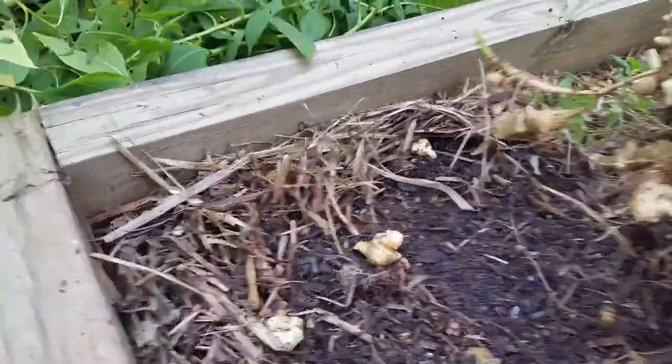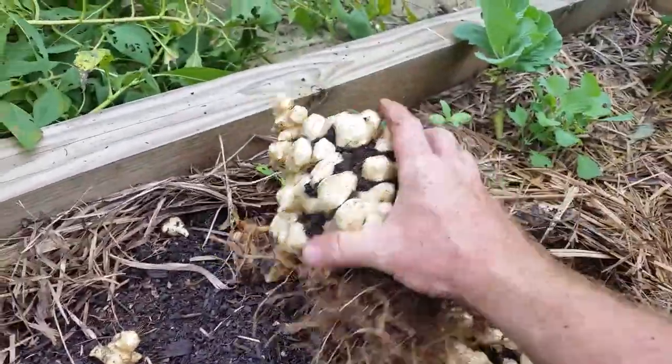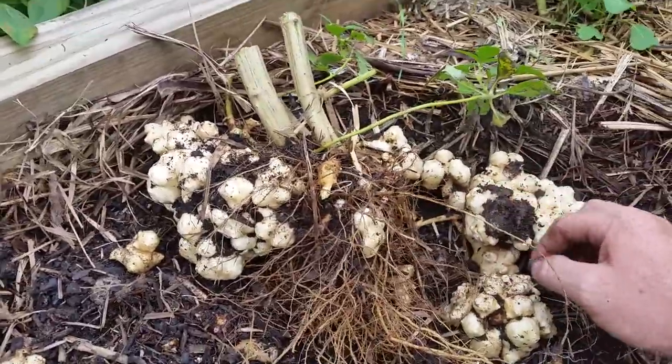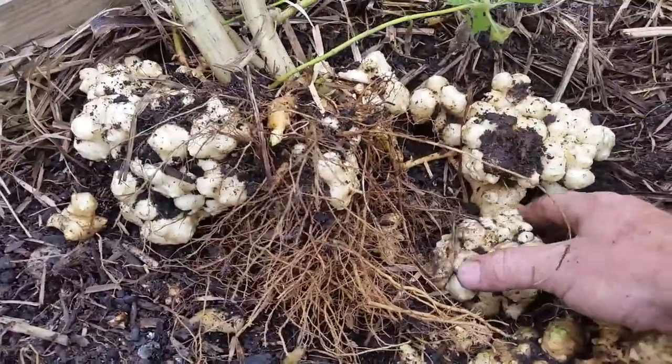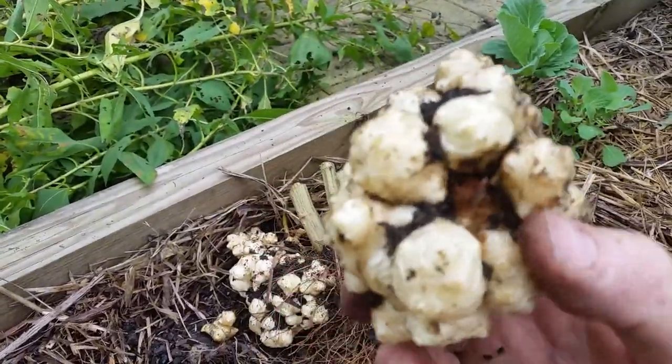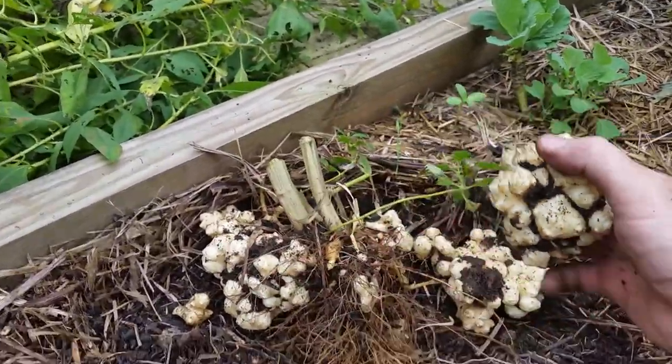Didn't have to dig too much — it's very loose soil. Check this out. Not bad, not bad at all! Whoo!